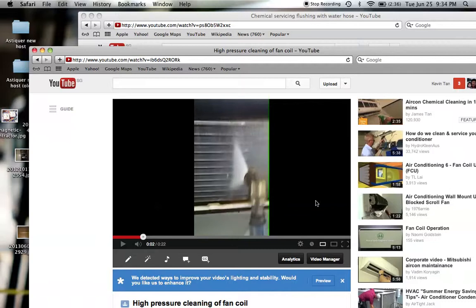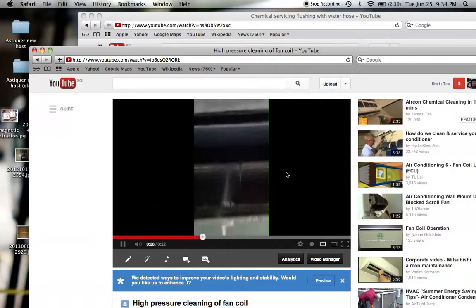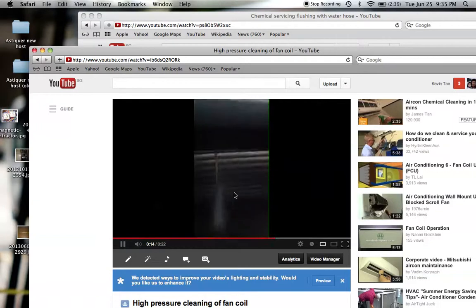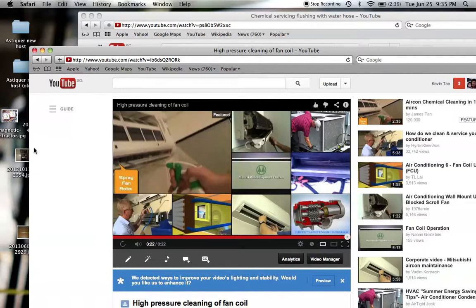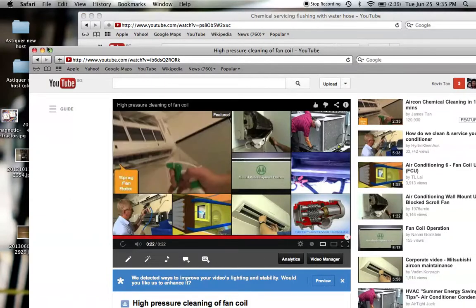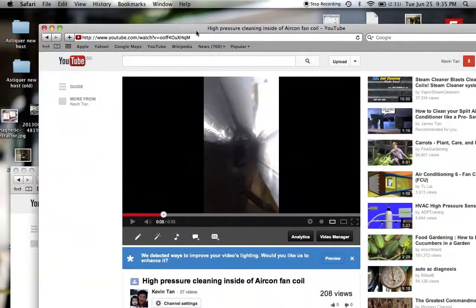Now let's look at another video using a high-pressure water jet — you can see the difference; it's going to be a little bit noisy. From this video, I'm sure you can see the huge difference between these two methods. There is still another video I want to show you.